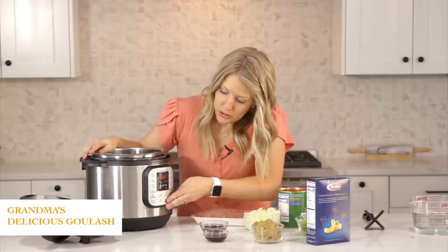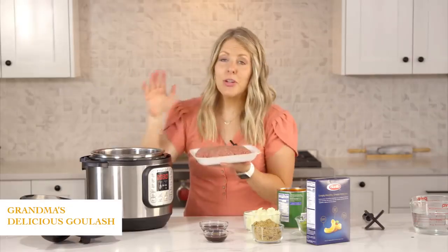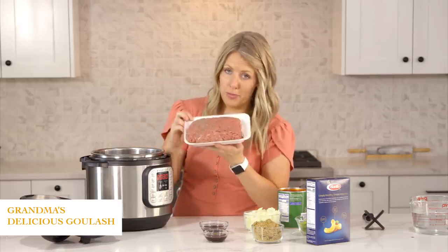On your instant pot, you're gonna push the sauté button. Once it starts heating up, you're gonna add one pound of ground beef into it.